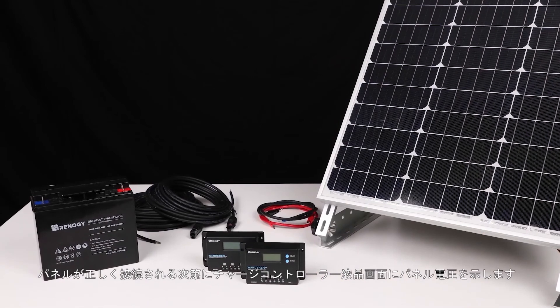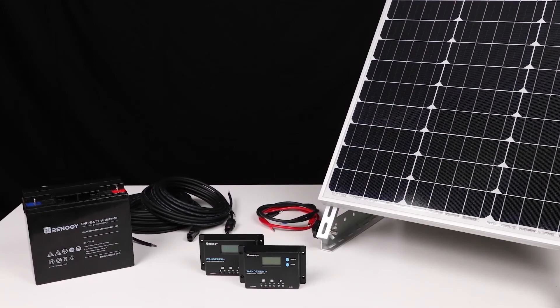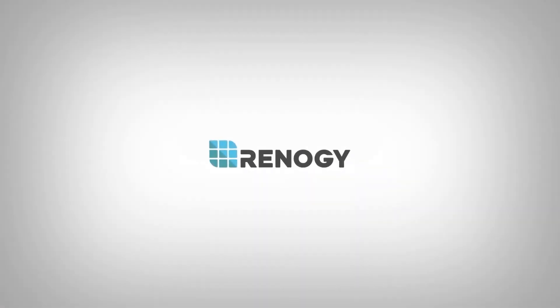This sums up our installation video. We hope this video has helped you familiarize yourself with our Wanderer 10 Amp Charge Controller. Thank you for your purchase and have a wonderful day.